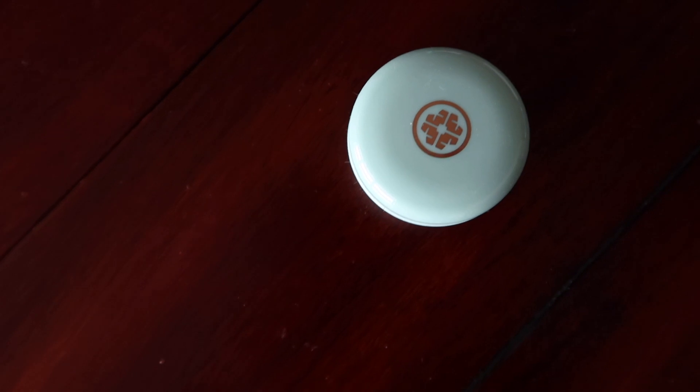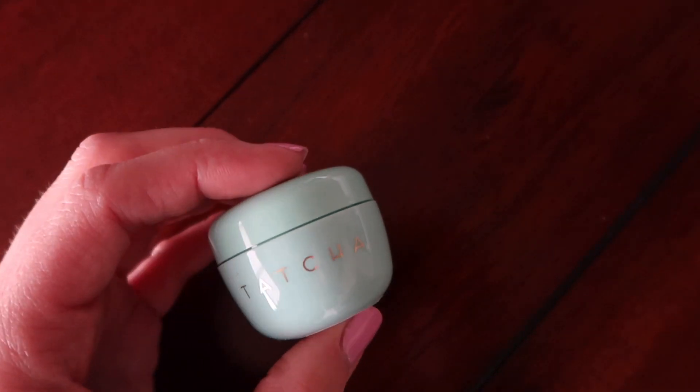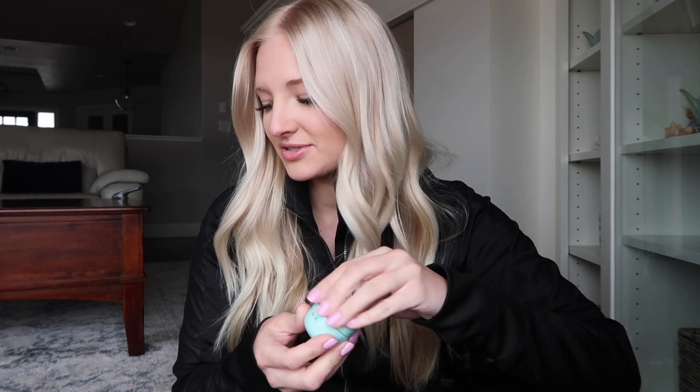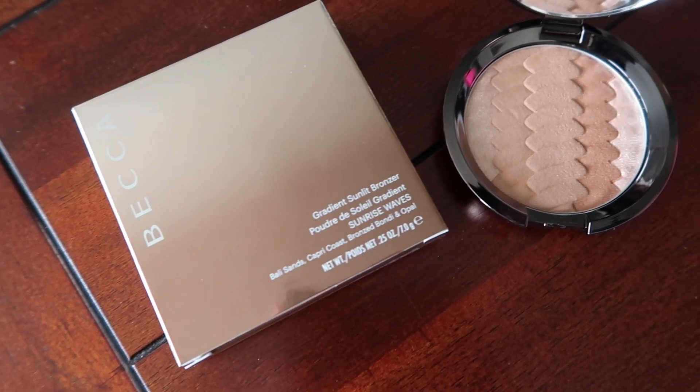This is seriously gorgeous. Let's see — this is the Tatcha Water Cream, this oil-free anti-aging water cream. It releases a burst of skin-improving Japanese nutrients, powerful botanicals, and optimal hydration for pure poreless skin. It smells like just like a face product. I'm so excited to use this. And the very last product is another Becca bronzer — this is the Gradient Sunlit Bronzer in Sunrise Waves.